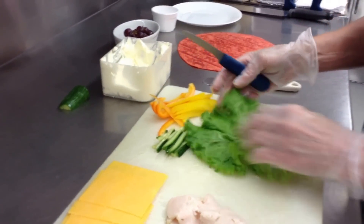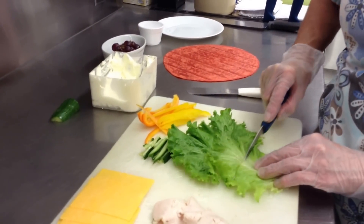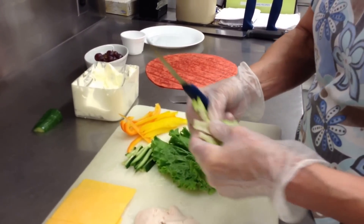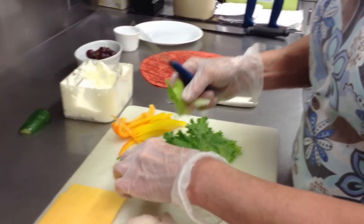I use a lettuce leaf. You can take lettuce and make thin strips, but I'm going to cut this thick part off the bottom because this core part will not wrap very good and it's going to give you problems. You just want nice thin leaves.